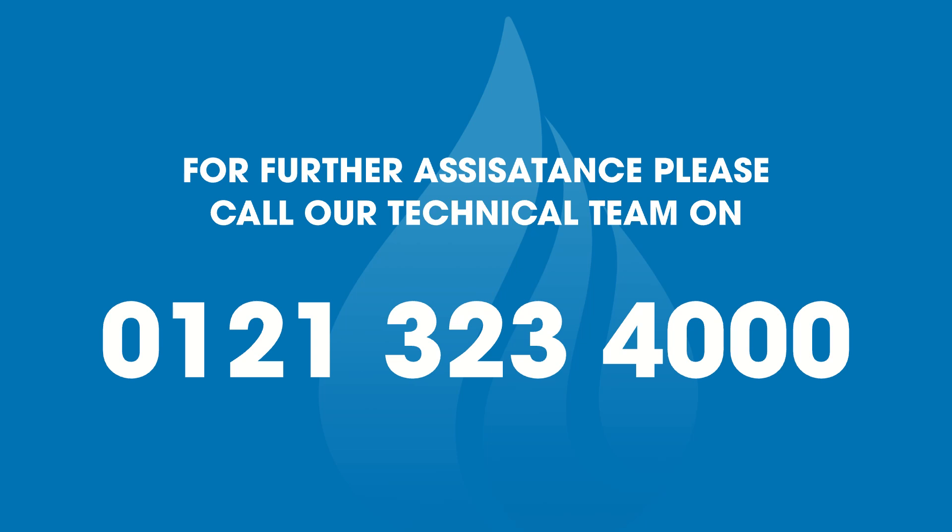If you need any further assistance, please call our technical team on 0121 323 4000.